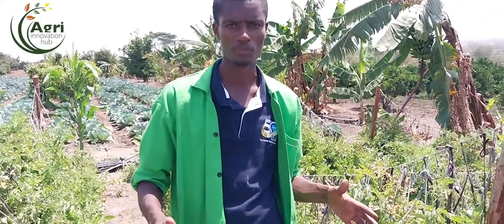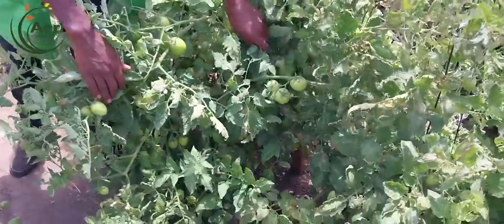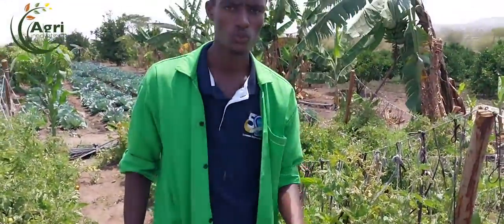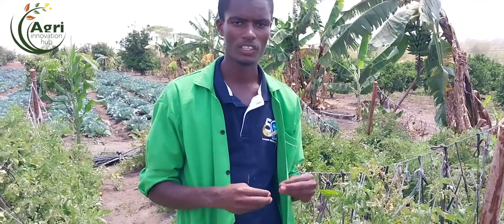We have developed a very good program. As you can see in our field, tuta absoluta is not that much. There are some whiteflies here and there, but whiteflies can be very challenging when it comes to the sap of the plant - they suck the sap. When it comes to the ribs, they are the heart of the plant, and when sap is withdrawn from the plant you will have a poor fruit and even the vegetative part will be very poor.